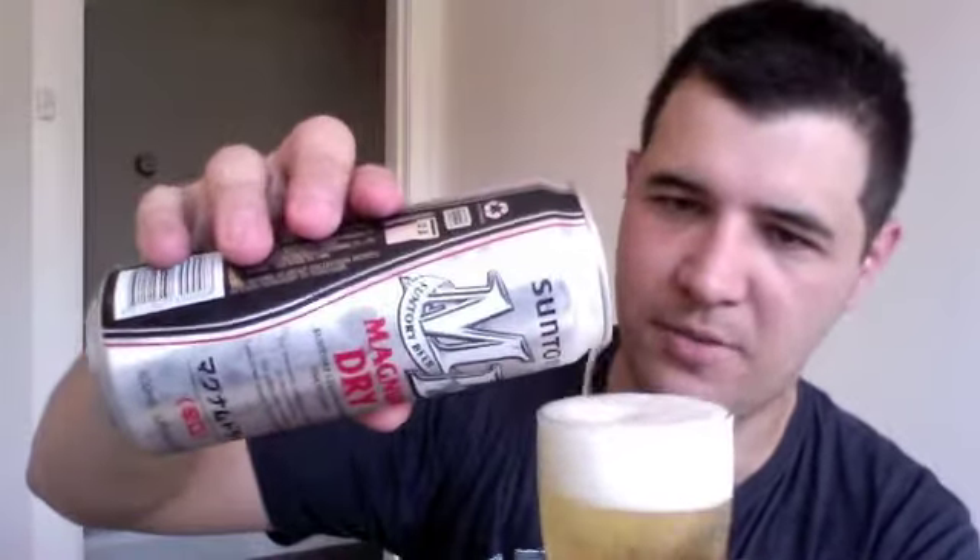Interesting fact about this beer. I believe to beat some taxes in Japan, the lower the malt level the better. I read somewhere that Magnum Dry is only 25% malt — it's a bit like getting orange juice that's only 5% orange juice.